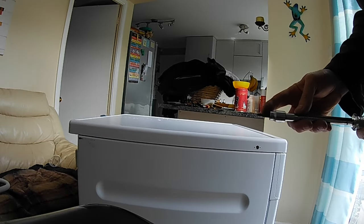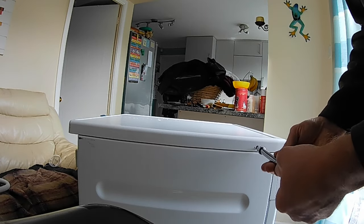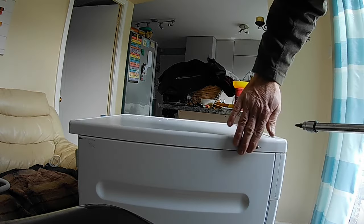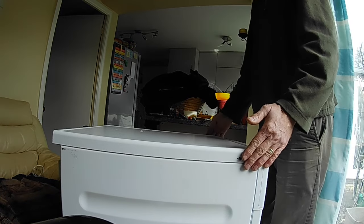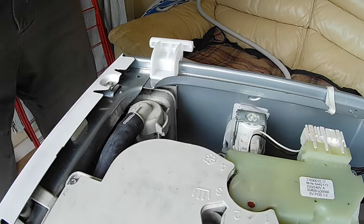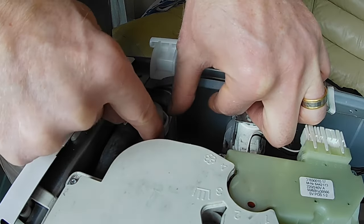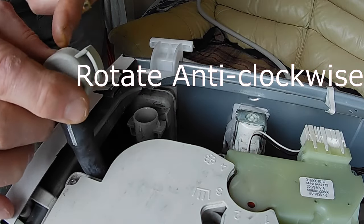Next you'll need a T20 Torx star drive — you can use a bit or a T20 screwdriver. Undo these screws at the side but don't take them all the way out, just take them out till they're flush with the casing. I've done the one on the other side, so now the lid will lift, slide backwards, and lift off. Now we need to check the outlet — to open it is a little bit odd. You pull this tab slightly out and then rotate the top and it lifts off, and you see there's a little ball in there.